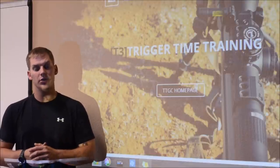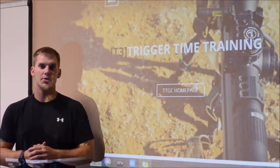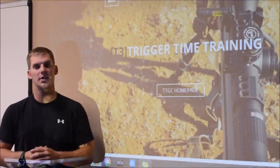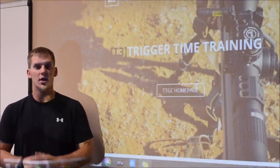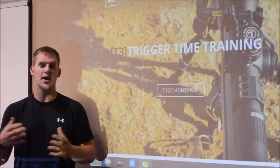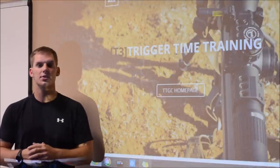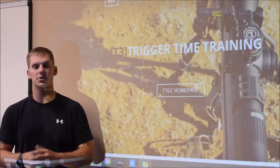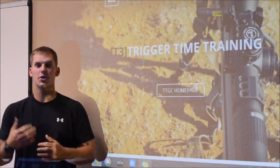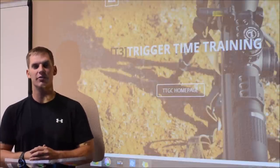Today we're going to be doing a really good video that I think a lot of subscribers, students and Facebook users are really excited to see because we've been asked multiple times to do this. This video is going to go into detail about the techniques and gear that we use as T3 instructors, students, military law enforcement operators, as well as professional shooters.